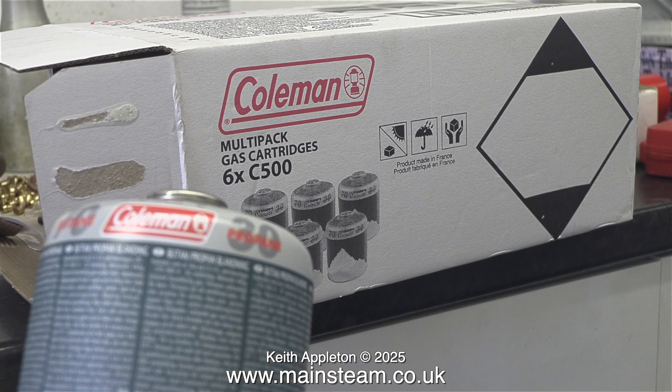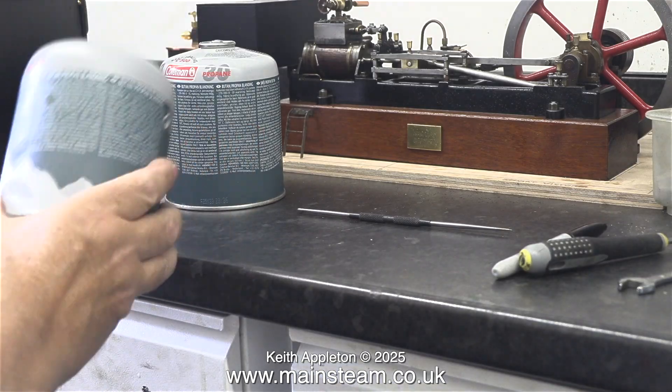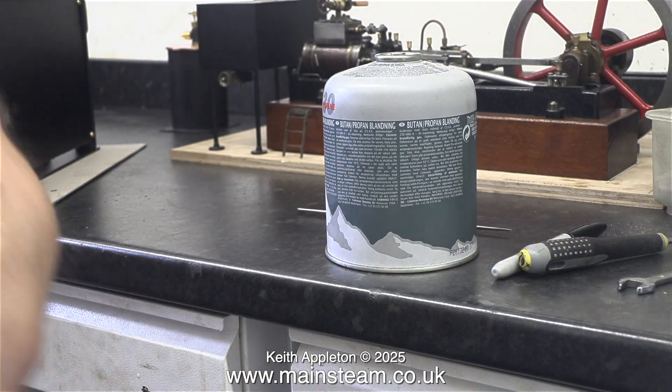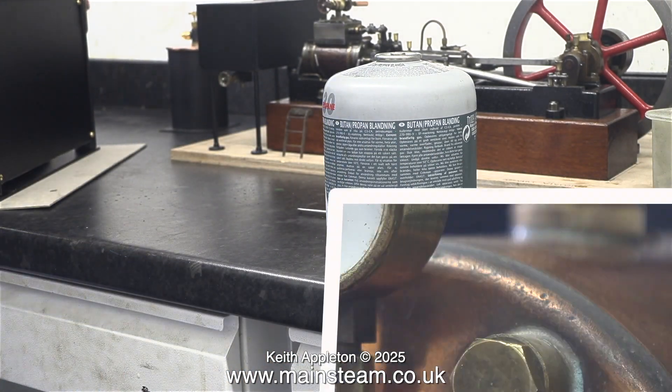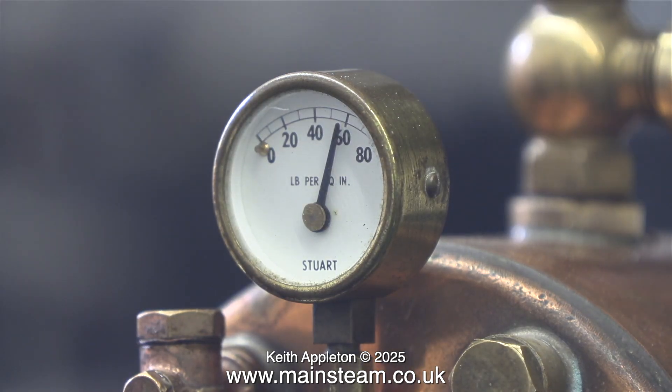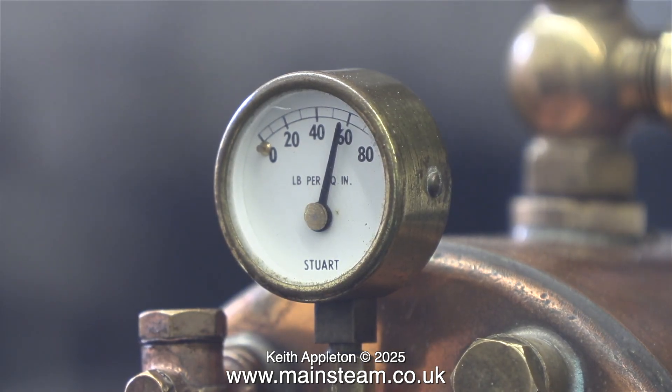These are the gas canisters I use — I buy them in multi-packs because they're cheaper. This one is almost empty; the other one is full. The pressure in a full tank is far greater than in an empty tank, and the gas valve is literally just cracked open and there's plenty of heat. In no time at all it's blowing off at just under 60 pounds per square inch.